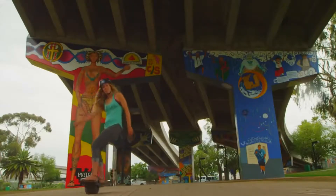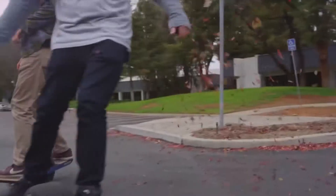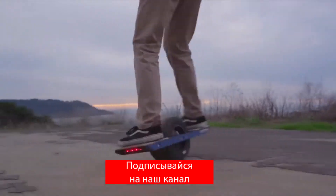A Kickstarter project gained more than $600,000. Onewheel is already available for purchasing — any of you can already purchase the invention from the official distributor website.